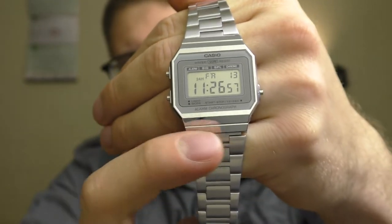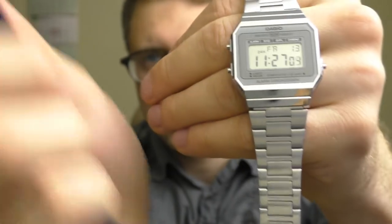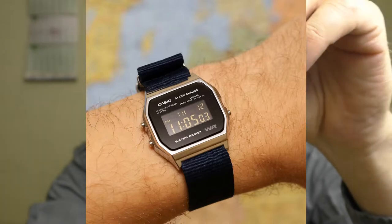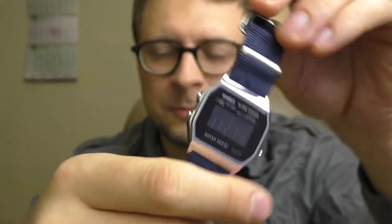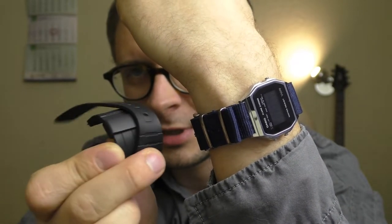Those square links work very well together with this square face. By the way, this is my previous mod watch — I also put a NATO strap on it. It looks incredible. If you wanna see the modding video of this watch, the link is in the description. At first it was on rubber straps as I made in the last video, but now I put it on this NATO navy blue and it looks absolutely incredible.